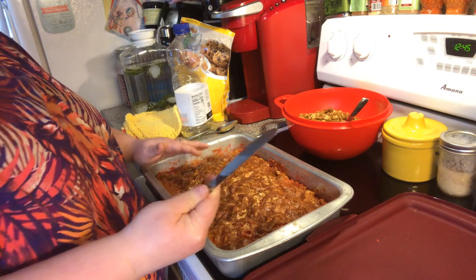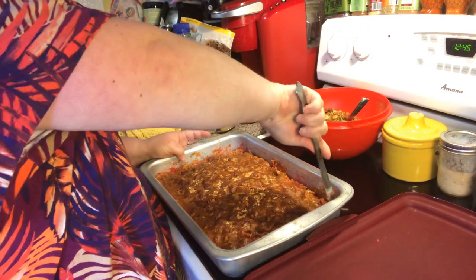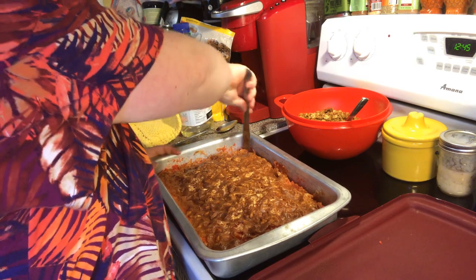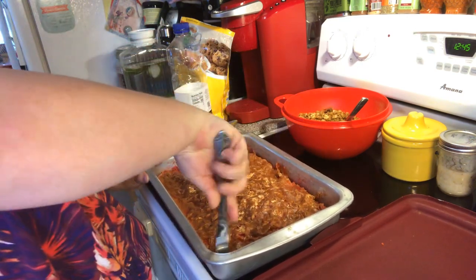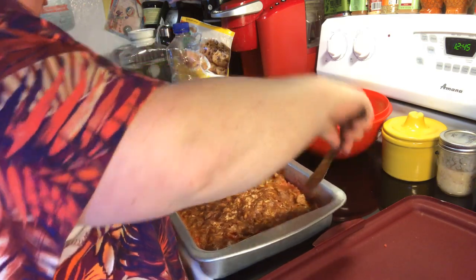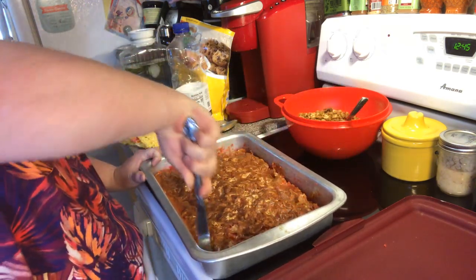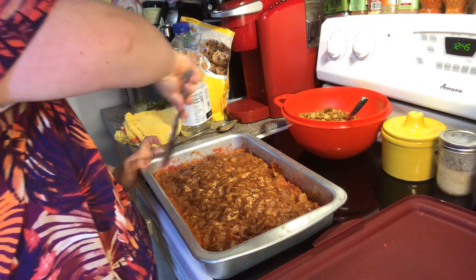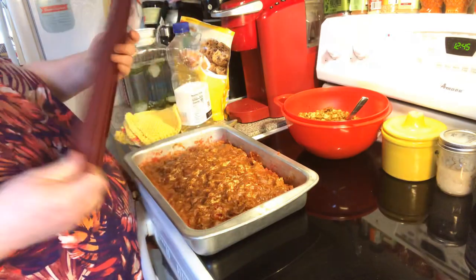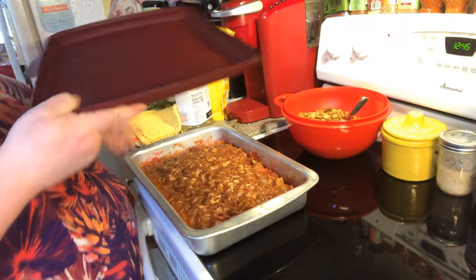Then I take a butter knife and roll it around. You want to make sure it's pulling from the pan, cause we're going to turn this out and pray it comes out. Make sure it's pulled away from the sides. I'm just going to use my lid to my cake taker as a trivet.